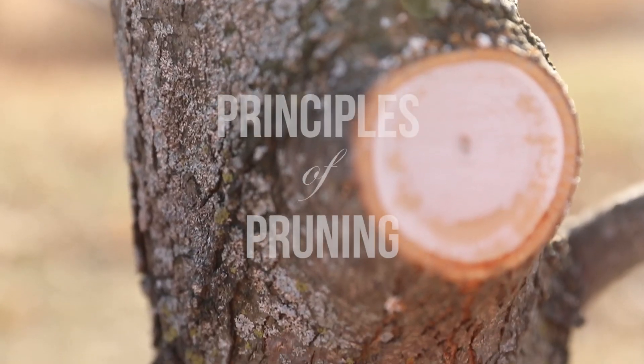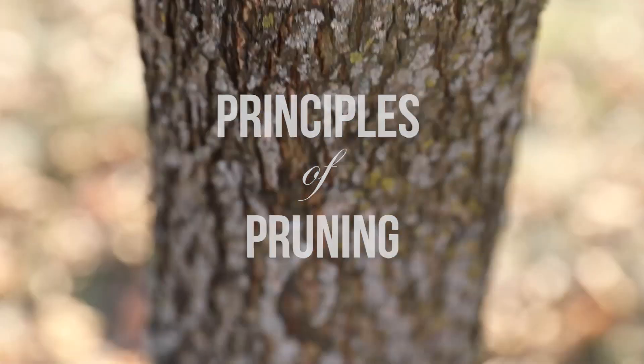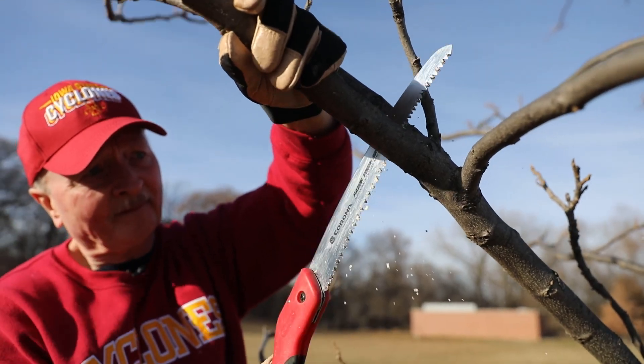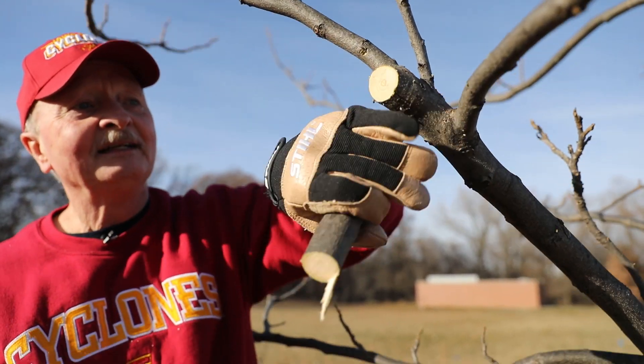I'm Jeff Isles, chair of the Department of Horticulture at Iowa State University, and today we're going to talk about the principles of pruning. We're going to talk about pruning trees in particular, and we do that for a specific reason: we try to correct the tree's architecture, we try to make it structurally sound, and if we're lucky and if we're good, then that tree will have a long and functional life.